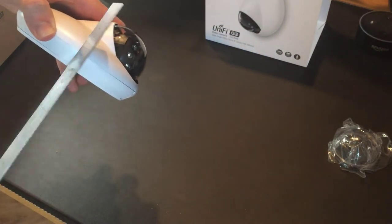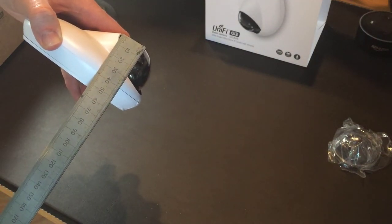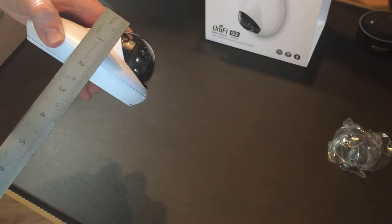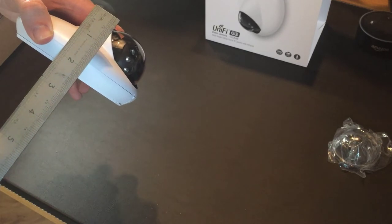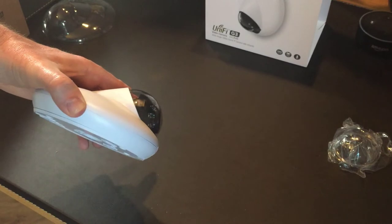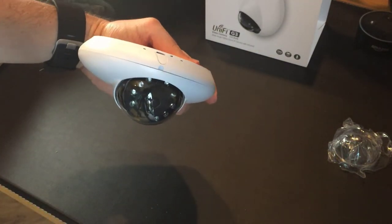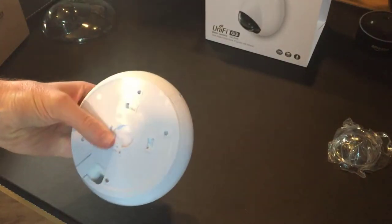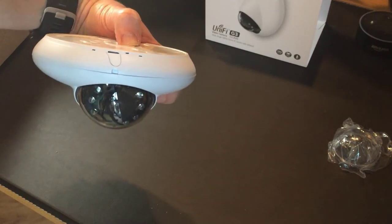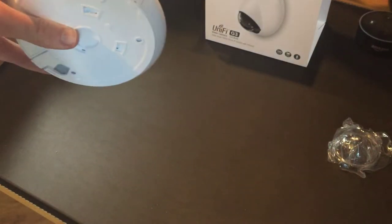At its very highest point it's around five and a half to six centimetres — maybe just over two inches. So that's quite nice; you could imagine on the wall it wouldn't be that obtrusive. Even on a ceiling it's not that bad, and on a wall it doesn't poke out that much either. So that's good to know. Let's pop that down and see what else is in the box.